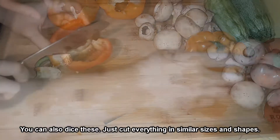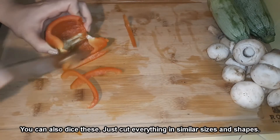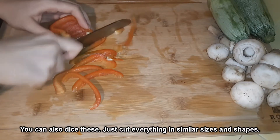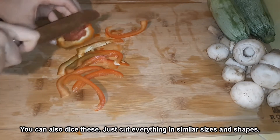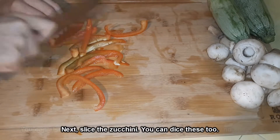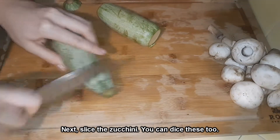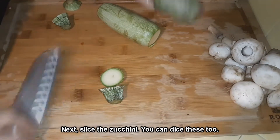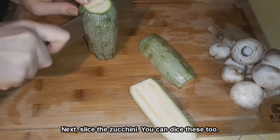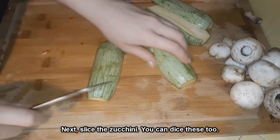You'll want to cut everything up into the same size and cook everything in an order that you prefer so that it will reach your desired doneness. If you use anything that takes a little longer to cook, be sure to throw that in with the onions or before the onions. Next I have zucchini — I'm cutting these into slices so that they'll cook at the same rate as the bell peppers. I'm going to throw them in with the bell peppers once the onions started to brown.